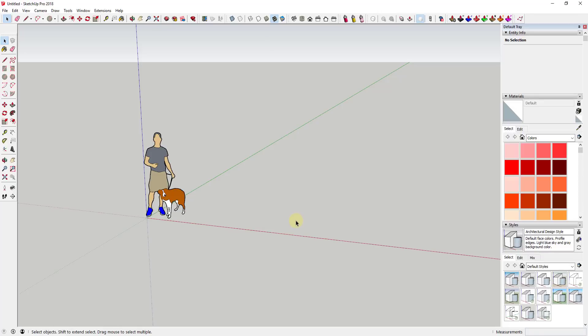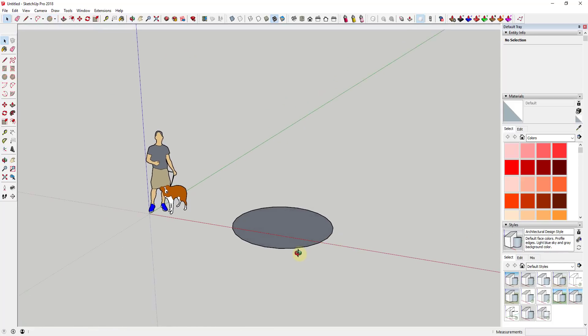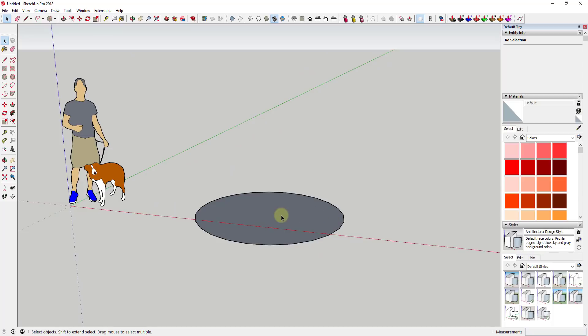The idea for this video came from watching a tutorial on Blender. I was watching Andrew Price from Blender Guru's tutorials, and one of his beginner tutorials basically creates a donut using a torus shape in Blender. My first thought was, can I do that in SketchUp? The answer is yes. So the first thing we're going to do is draw a circle, and then we're going to draw a second circle off to the side.